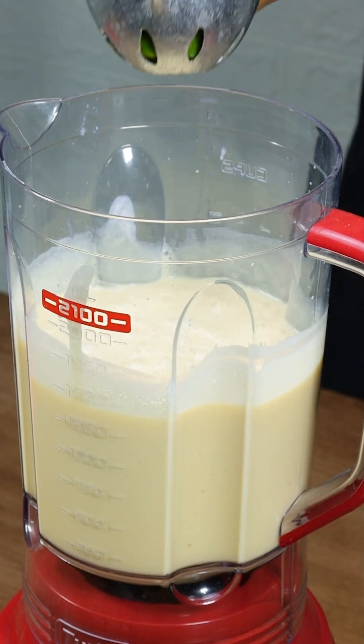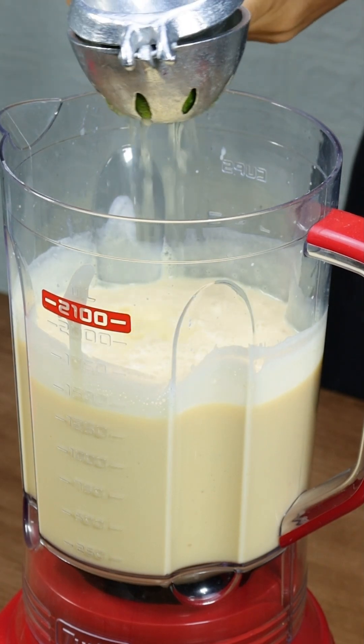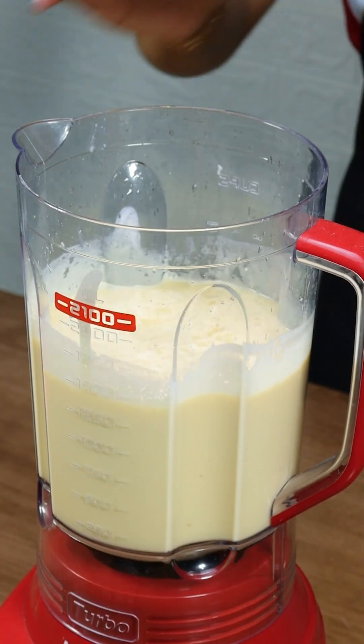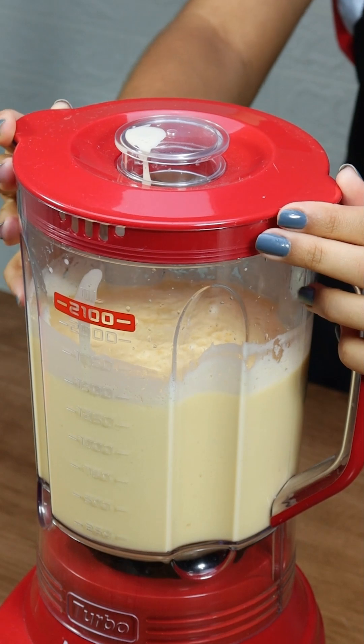Squeeze in the juice of one lemon. The lemon adds a zesty kick that perfectly balances the sweetness of the peaches and condensed milk, enhancing the dessert's flavor.